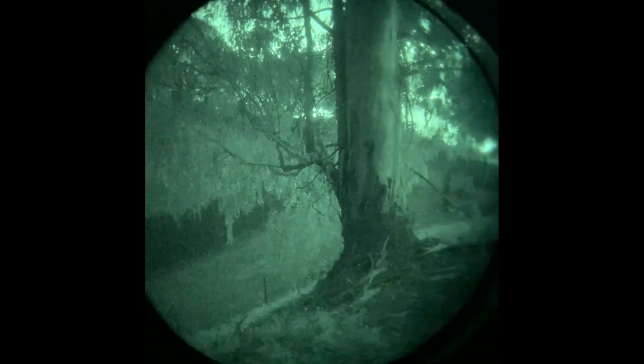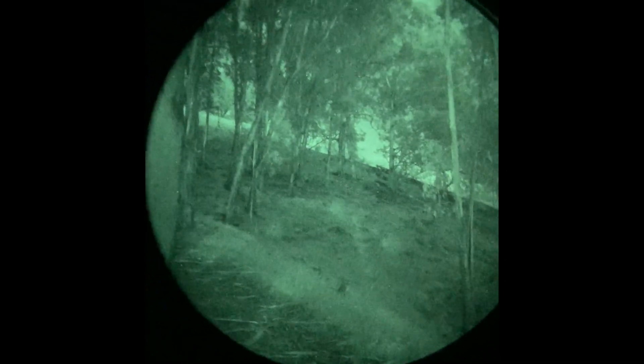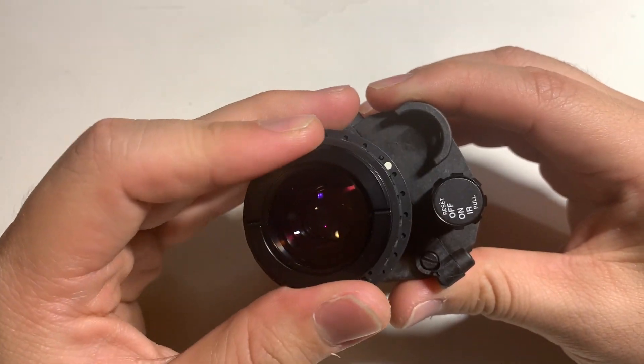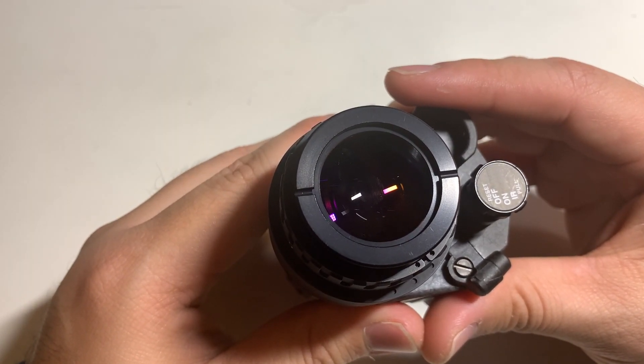I would highly recommend it. However, because it is a gen 2 tube and doesn't perform as well as a gen 3 tube, I'd recommend trying to get binos — there's just going to be more information for your eyes to process. If possible, definitely get binos, especially because they're going to be considerably more affordable than an L3 tube setup. Very impressed — highly recommend the Photonis Echo tube. They're worth checking out and definitely worth considering. If you have any questions, just drop a comment down below. Thanks.